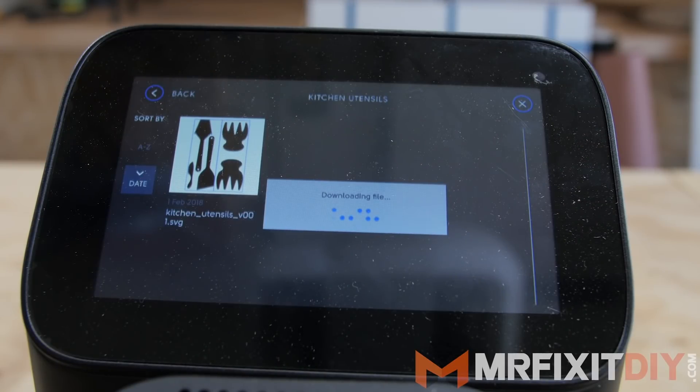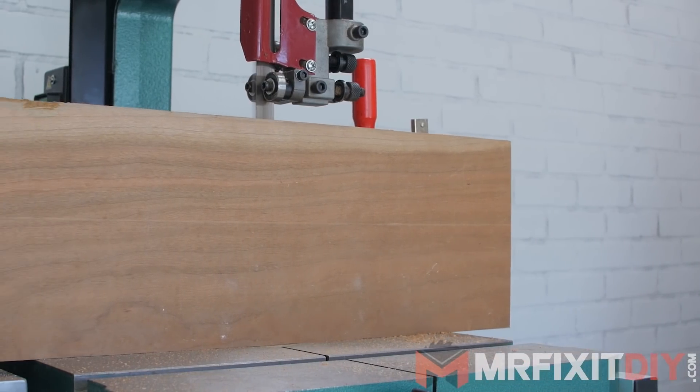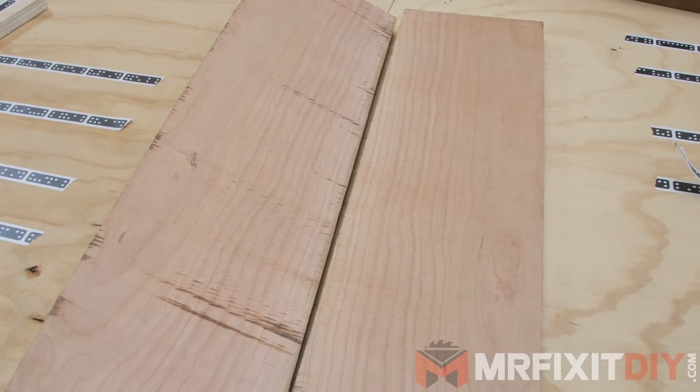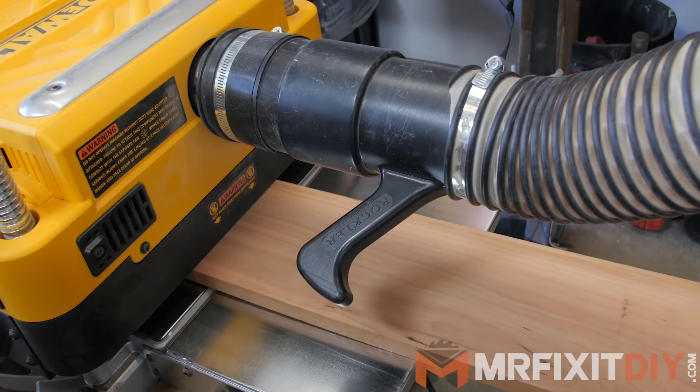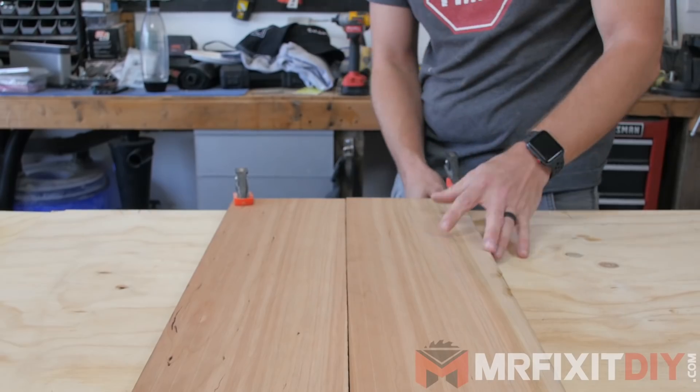But first, I needed to prep some material to cut the shapes from. I had a good-sized piece of eight-quarter cherry that I decided to use, so I took it to the bandsaw and re-sawed it in half. Next, I planed it down slightly so both pieces were uniform thickness. From there, I laid the two pieces together and clamped them to my workbench.